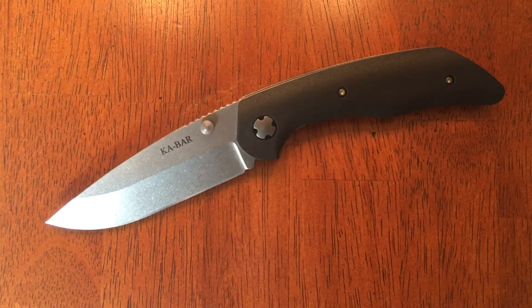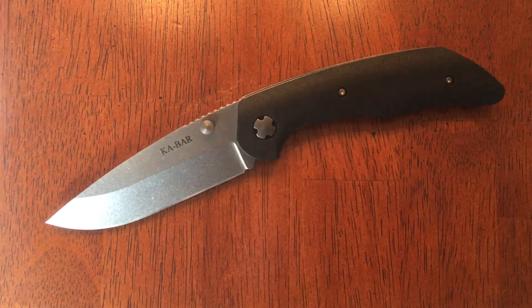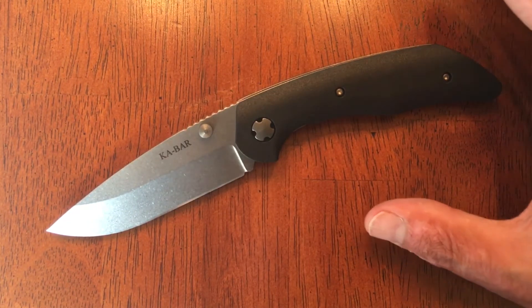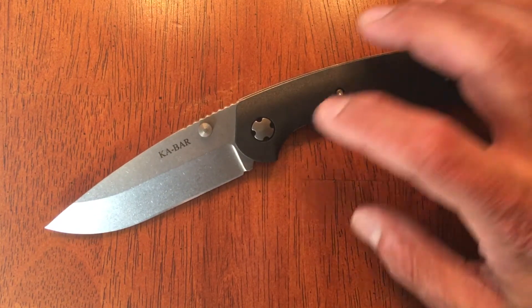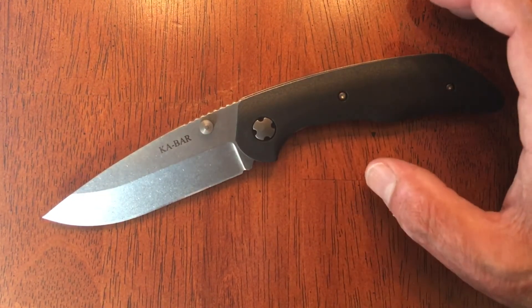Welcome back. Stassa23 here, back again with some knife therapy. Today's knife is a budget folder from K-Bar, designed by custom knife maker Jesse Giroz. The model number is 7505. You can pick this knife up at GP Knives for around $38. If you buy it from them, it comes with a proprietary pivot tool, which unfortunately doesn't come from most other dealers. So if you want the tool, buy it from GP Knives.